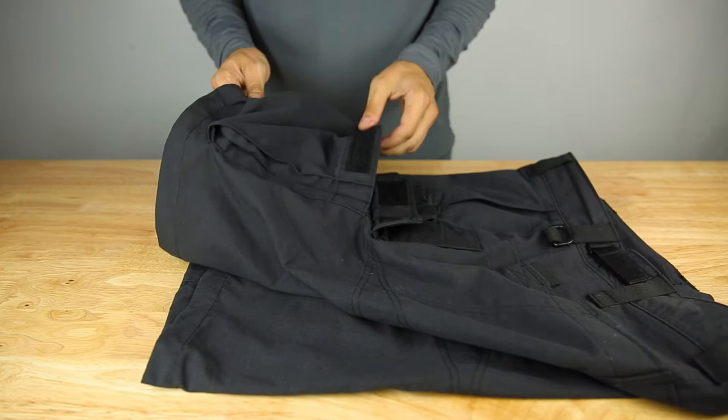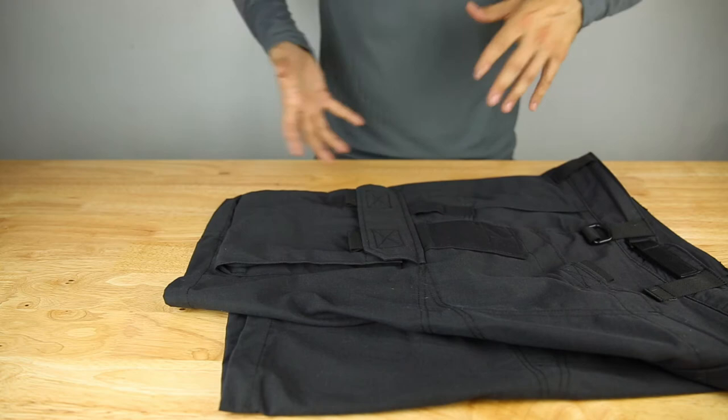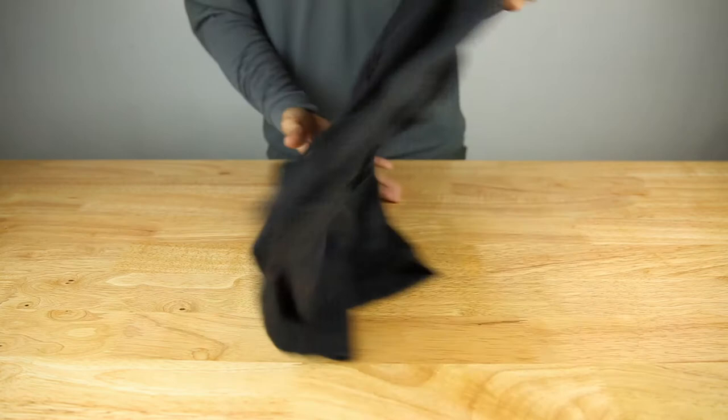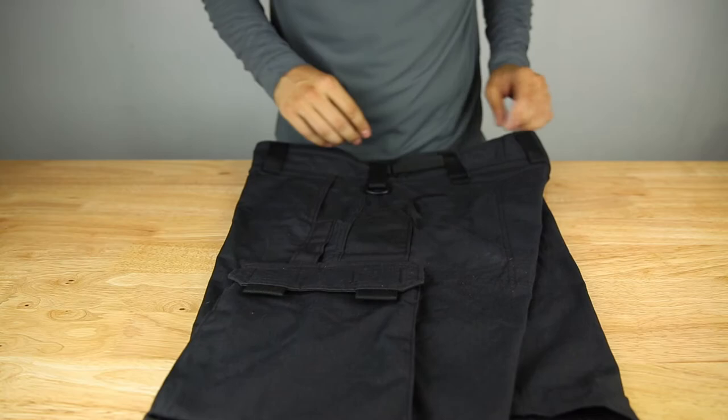Kitanica makes everything very purpose-built. These guys go out and do this stuff on a regular basis, so being able to make something custom-tailored to a functional purpose is really nice. On the left side, instead of having a cell-phone-sized pocket, you have a smaller pocket here — probably suitable for a multi-tool or similar accessory, or a pistol mag as well.